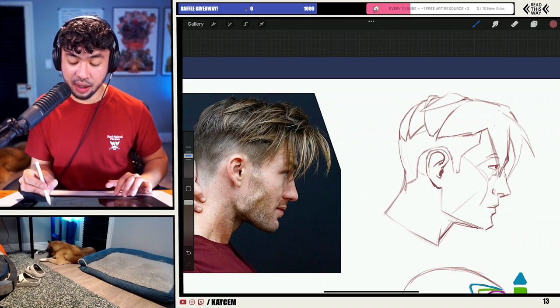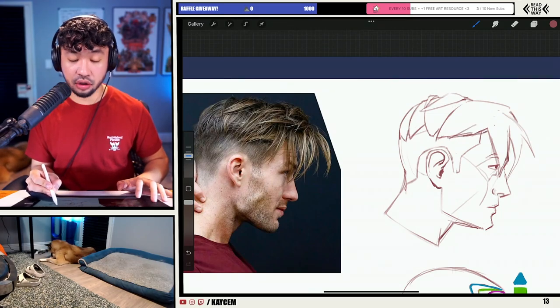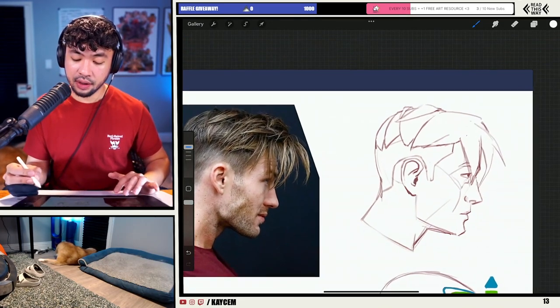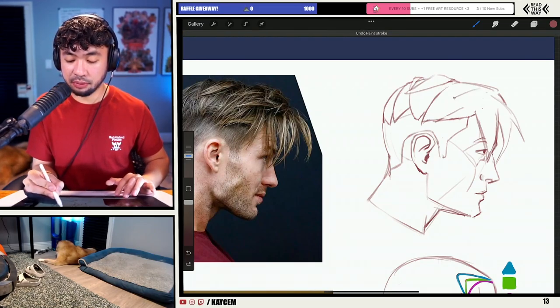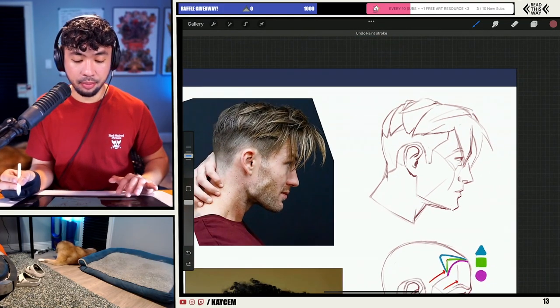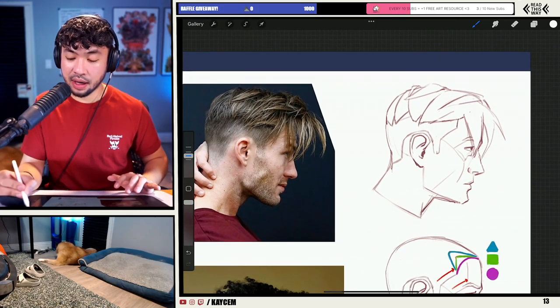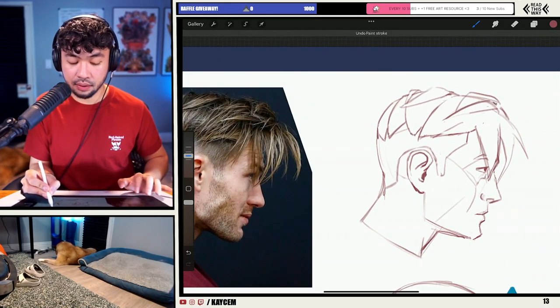I think this guy's got a pretty crazy, messy hairstyle. I always tell people you don't have to copy the reference exactly — take what you like about the hairstyle and pick and choose the things you want to exaggerate or include in your own illustrations. In this case, I'm not really a fan of how his hair gets a little messy around this portion, so I'm going to simplify that out. I'll give him a little triangular shape here to showcase that it's overlapping on top of his hair on the side, but I might not include the rest of the hairstyle on that right section.